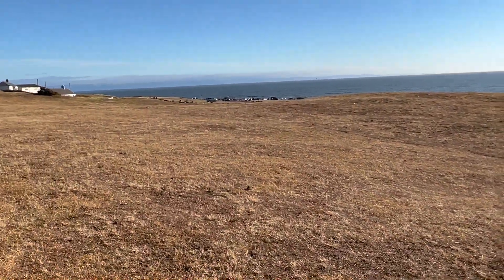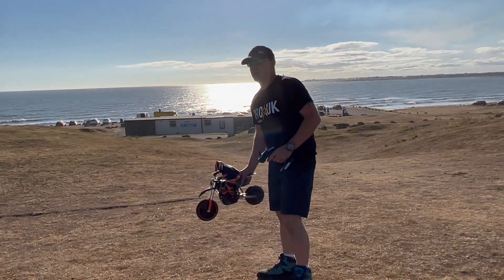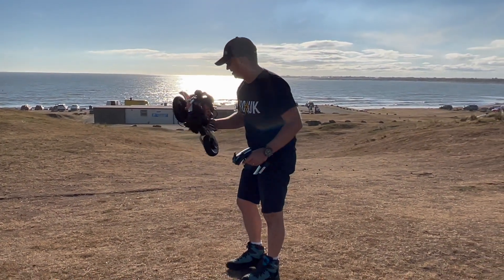Amazing place for a first ride out — sorry about the wind noise guys. Okay guys, here we go — good luck Dean!